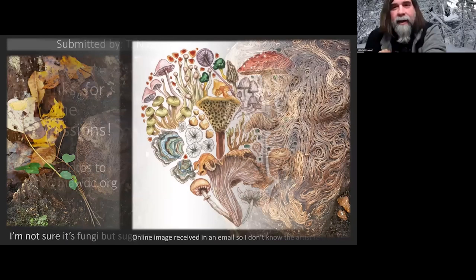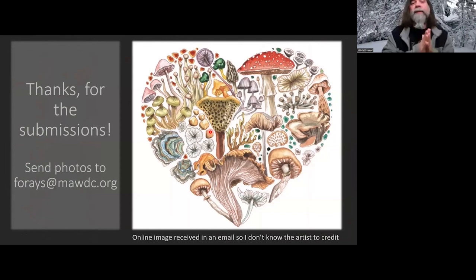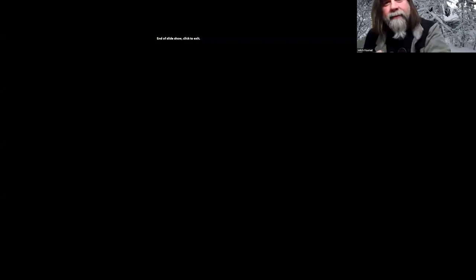Anyway, thank you for the submissions. Sorry if I missed your photo or didn't put yours in the presentation. I have saved a couple of colorful mushrooms in an extras folder, so maybe next month if you guys have a couple of cool, colorful fungi, just send me a couple — don't send me 50. Pick a couple of your favorites and send me some colorful ones, and maybe we'll have some flashbacks to colorful mushrooms at the next table. Thank you much.